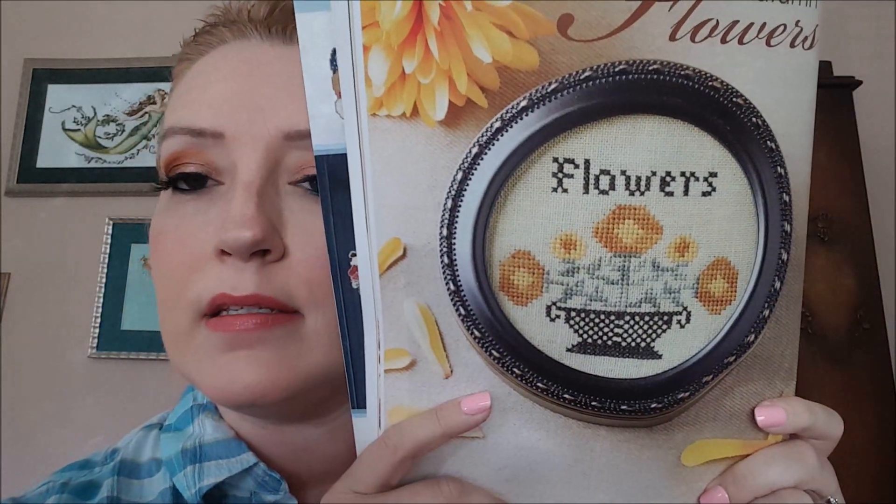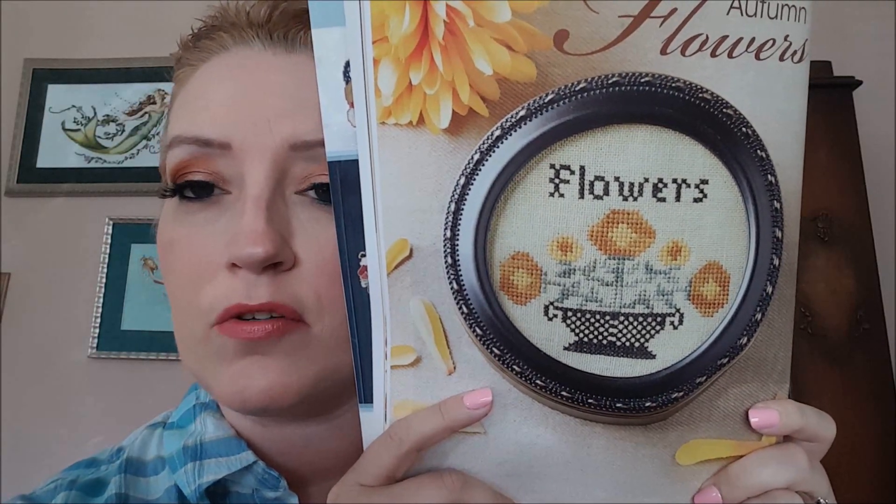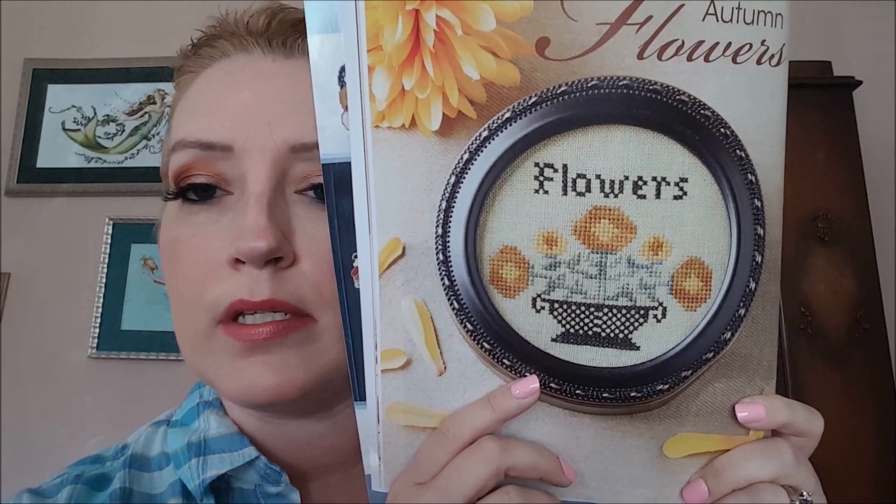The next design is by Black Branch Needlework and it's called Autumn Flowers. They finished it in one of those boxes that Shepherds Bush tends to use for some of their circle projects — there are circular ones. Yeah, that's actually really pretty but I wouldn't stitch that. And that calls for Gloriana hand-dyed silk floss — Just Cross Stitch getting fancy!